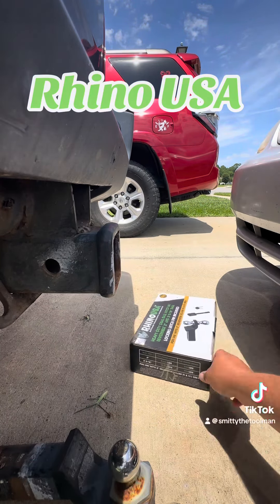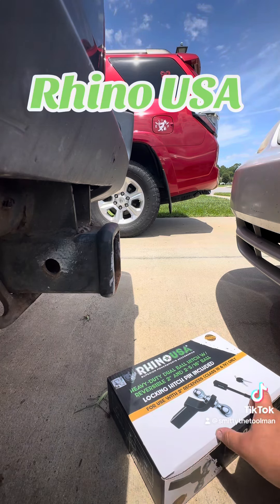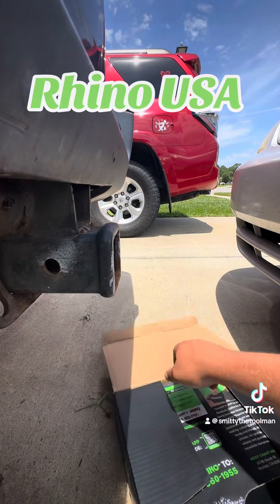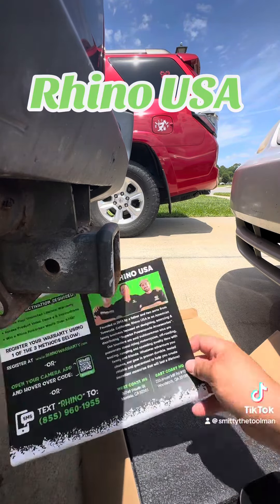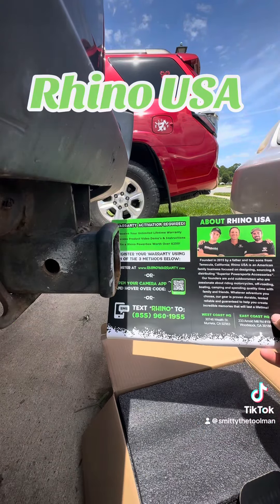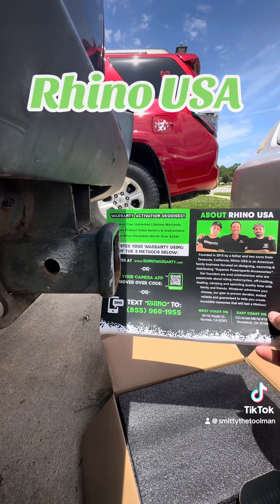Let's take that out and get this new Rhino USA reversible hitch in. I'll throw this other one in my toolbox.